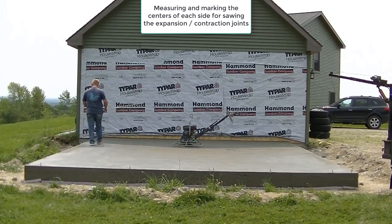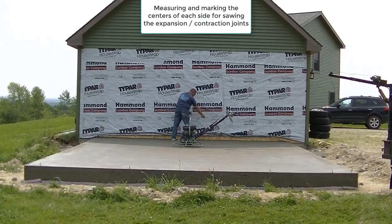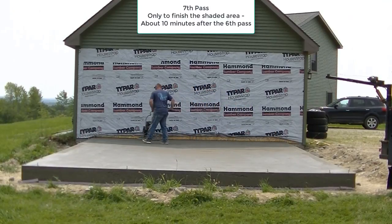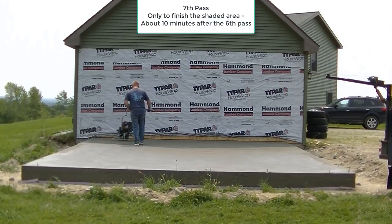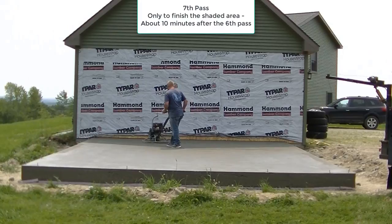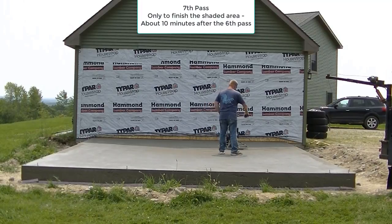Now he's measuring out the centers of each side, getting ready to saw in the control joints. Do you really need to saw those in? Most concrete is going to crack - that's the nature of the beast. As a business we want to control those cracks. If it's just your own slab, you may not need them as long as you're okay with a shrinkage crack. Nine times out of ten it will crack somewhere, and we want it to crack in the saw joint - nice and straight - rather than a random crack going anywhere it wants.